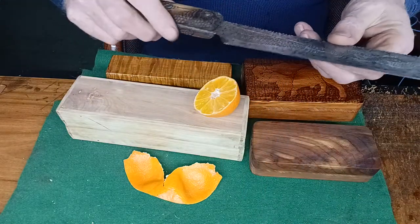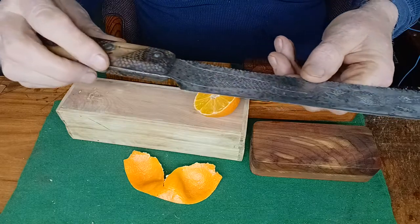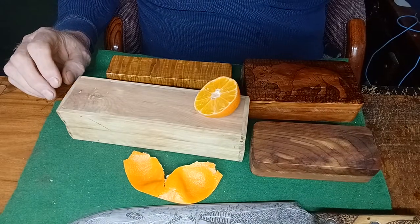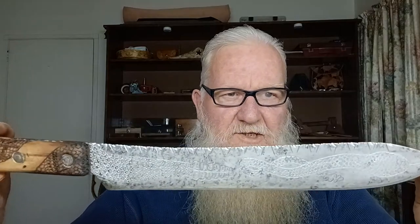I believe this is a Russell or a Dexter — Russell Dexter. They may mass-produce these knives by the millions. A lot of people on my channel think I just ruined a historical knife, an antique knife. But let me clear something up: this particular knife was made for butcher shops and slaughterhouses. Again, I believe this is a Russell Dexter, and they made them by the millions — tens of millions of them.